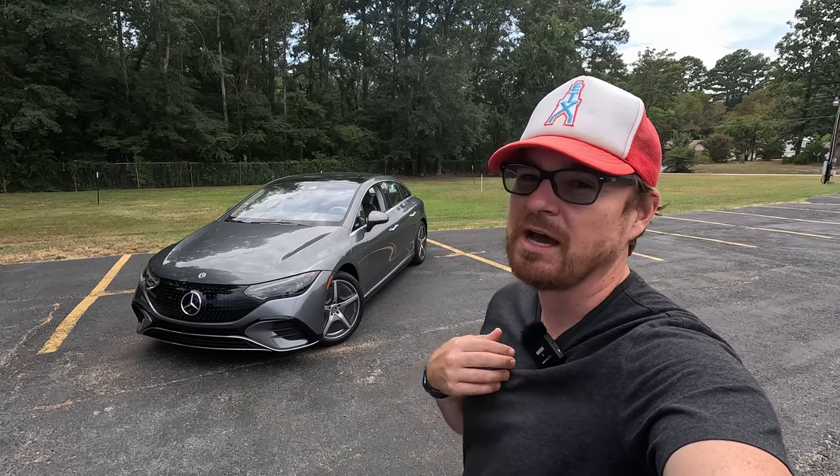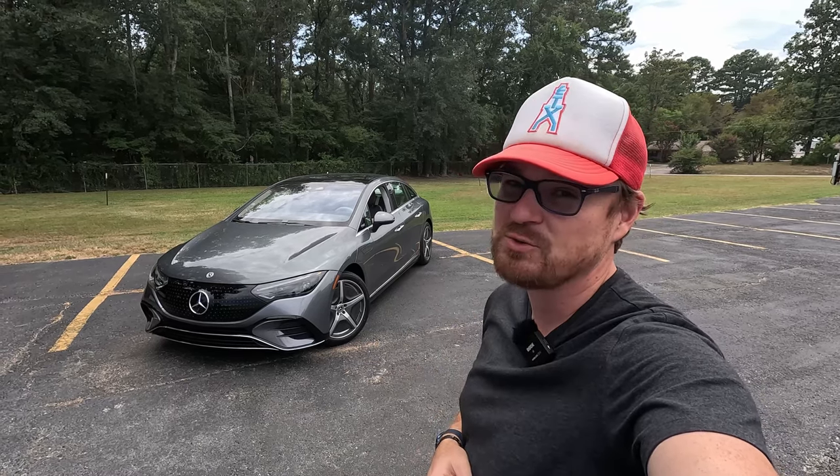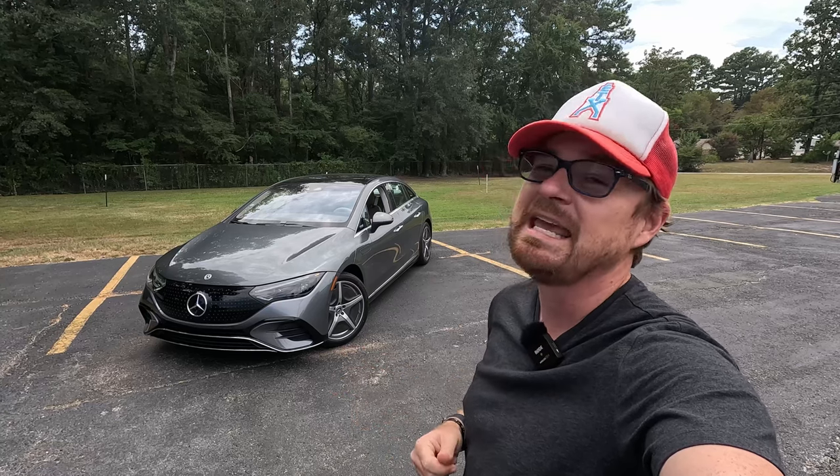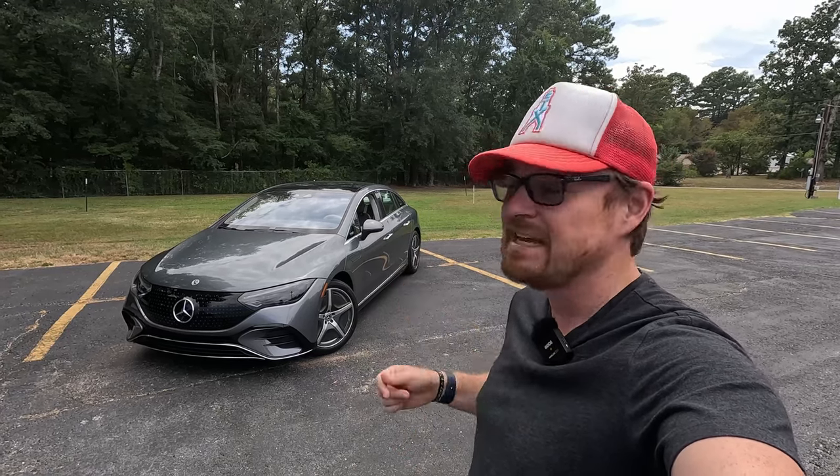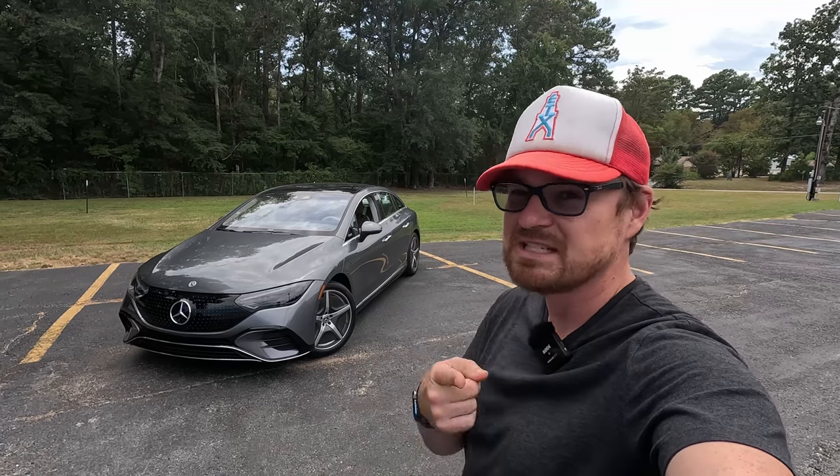Hey gearheads, welcome to Garage Talk. I'm Cory, and that is the 2023 Mercedes-Benz EQE 500 4MATIC. Most recently here on the channel we tested the GLE Coupe SUV, which I called the Grand Tour of SUVs. Is this EQE 500 the best electric Grand Tour? Stay tuned.